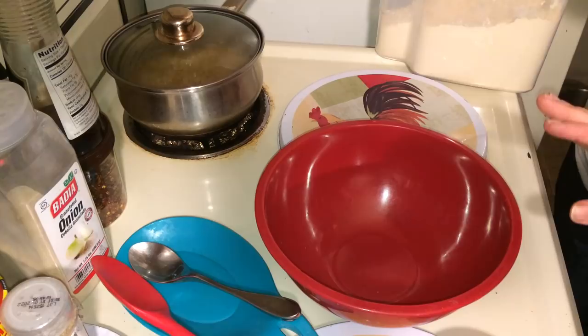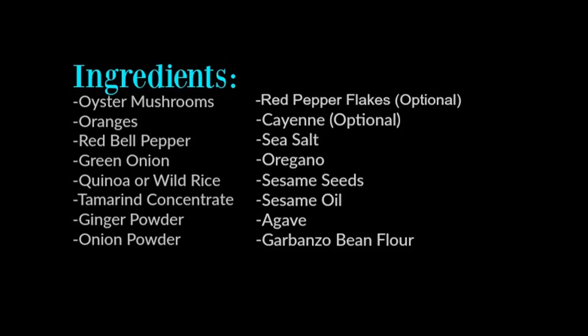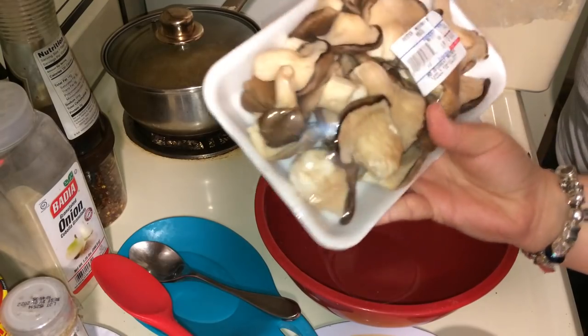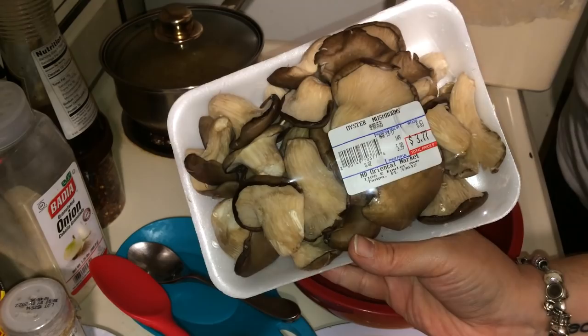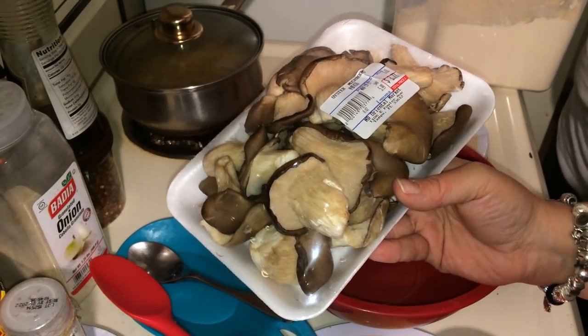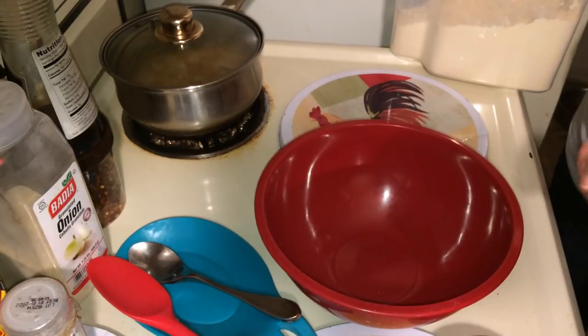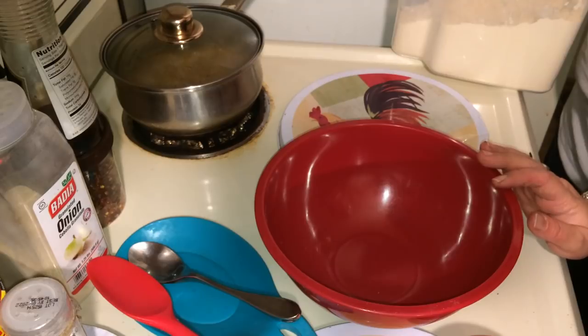Right now we're going to start off, let me tell you what type of stuff you're going to need. You're going to need some oyster mushrooms. You're going to need garbanzo bean flour or spelt flour, whichever one you choose to fry them in.